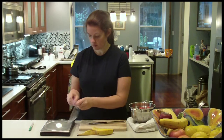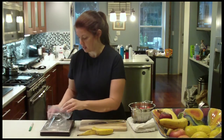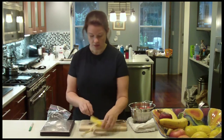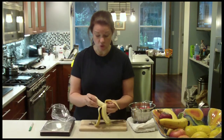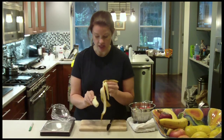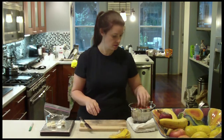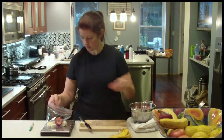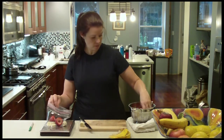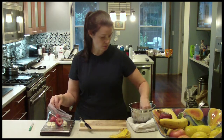So what I'm going to do — I've got my scale here. I'm going to put in some banana. This is also a great way to use up old fruit that you wouldn't want to eat by hand. Put in some strawberries. Some blueberries.